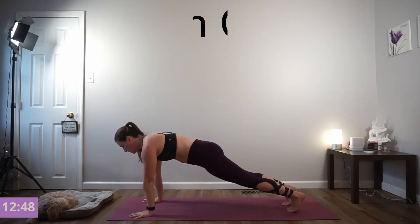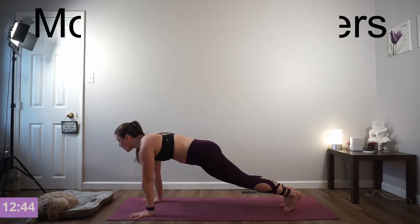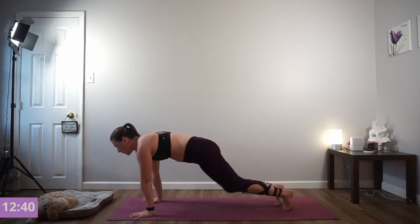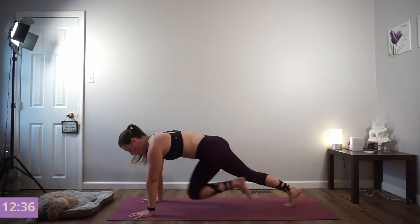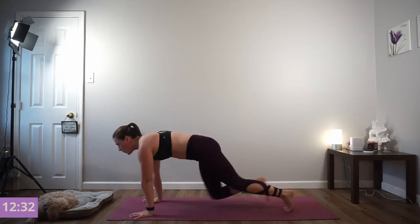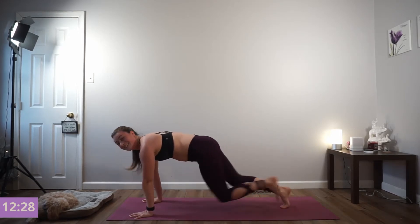Keep your hips low. Keep your navel pulling in and up. Let's start to pick up the pace. Keep your shoulders over your wrists. Nice job — we want to push ourselves here. Breathe. Faster. Drive your knees. Crunch, crunch, crunch. Go faster.